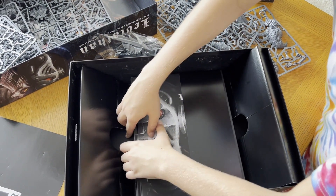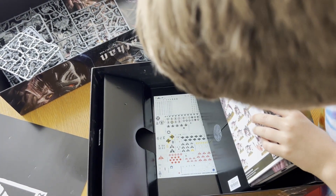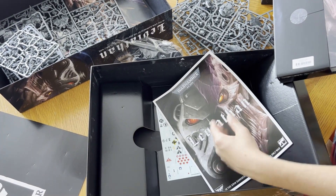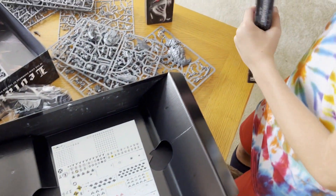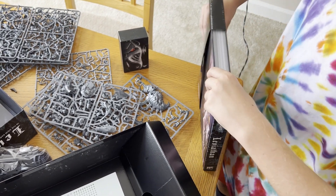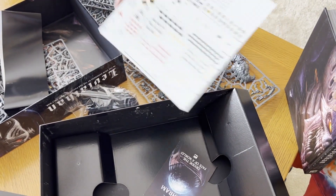Oh, this is one thing I did not expect. You have the instructions — pretty thick for an instruction booklet. And you have these decals in case you want to decorate your Space Marines, though they're very difficult to apply.